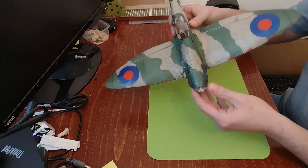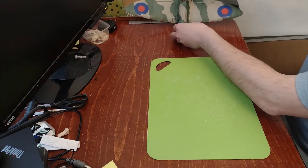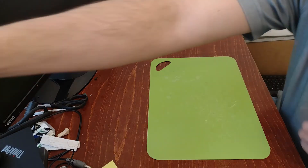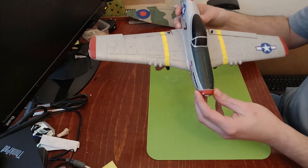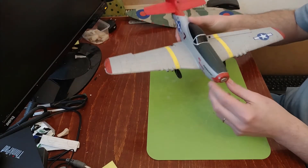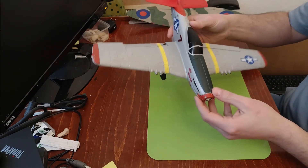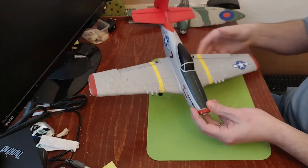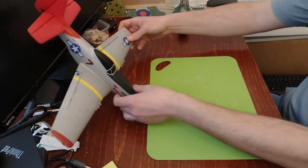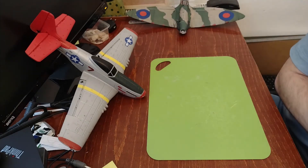Before I go into depth on each component, basically what I'm using for the Spitfire conversion is spare parts from the P51 Mustang, which you can also get online. It's a similar size, and since I got the P51 to learn how to fly, you can buy spare parts for pretty much any piece of it. The electronic spare parts are the ones I'm using.